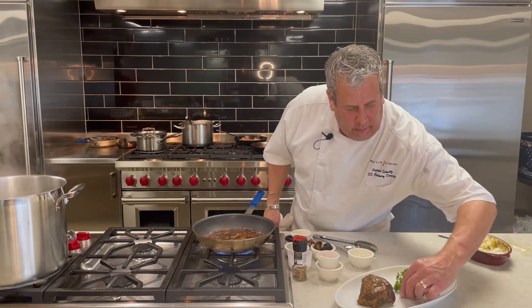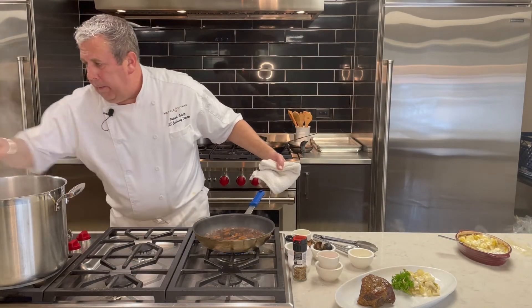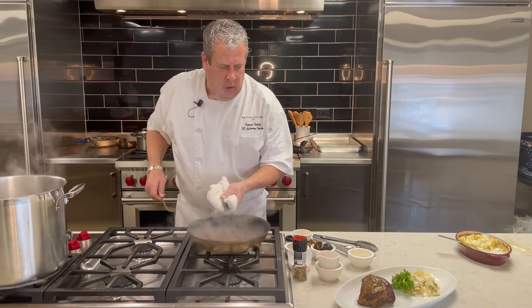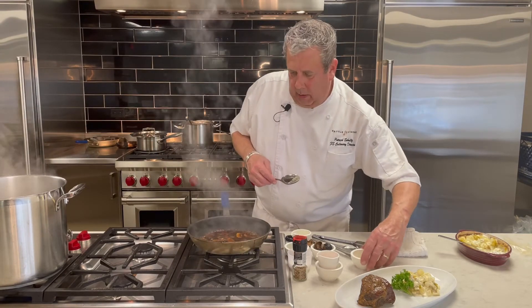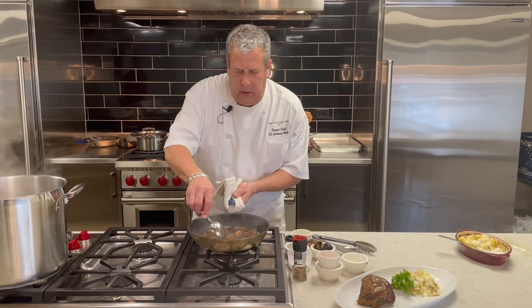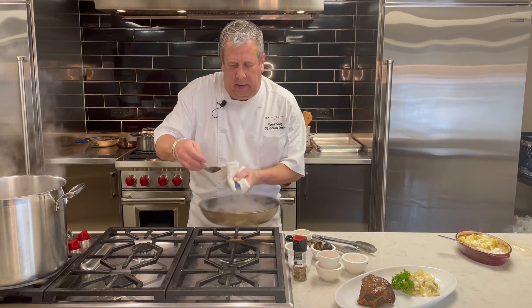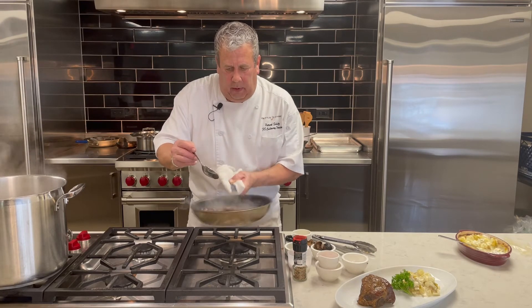I've got some parsley here, and that sauce is done — I can hear it. And if you want to make it a little richer, just one little knob of unsalted butter. You mount that and you turn the heat off. Again, because we skim that demi, it will not separate.